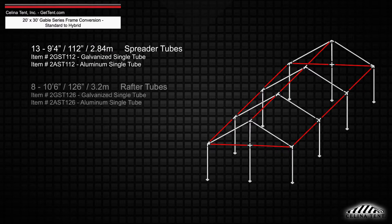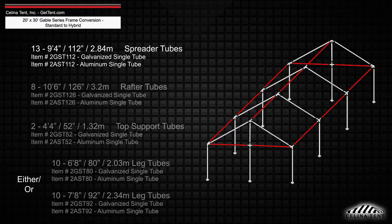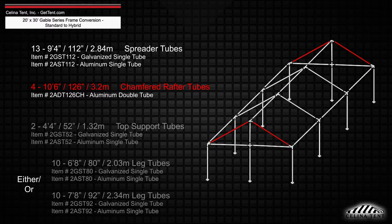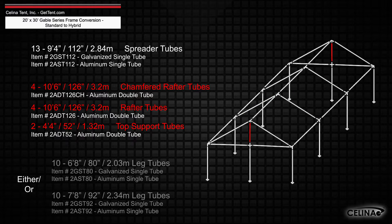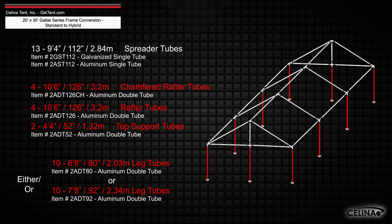replacing the rafter, top support, and leg tubes with 4 10-foot 6-inch chamfered rafter double tubes, 4 10-foot 6-inch rafter double tubes, 2 4-foot 4-inch top support double tubes, and 10 double tube legs that measure 6 foot 8 inches or 7 foot 8 inches depending on the eave height.